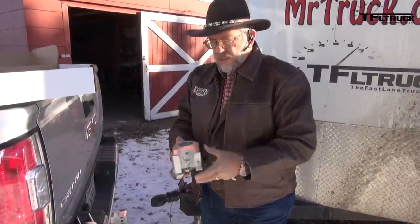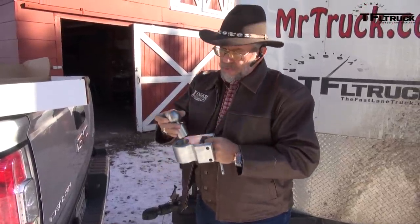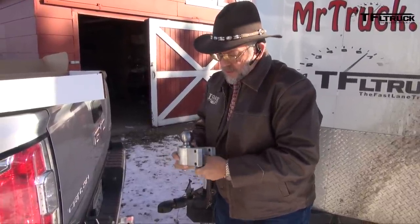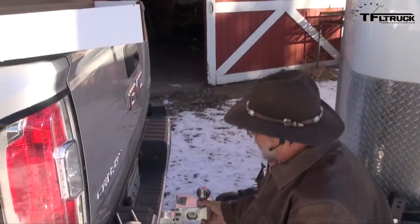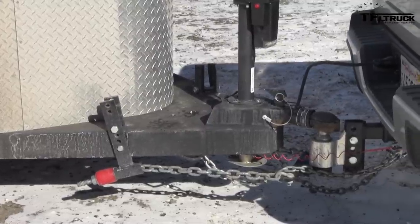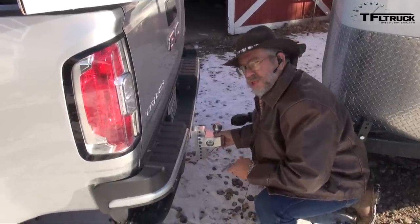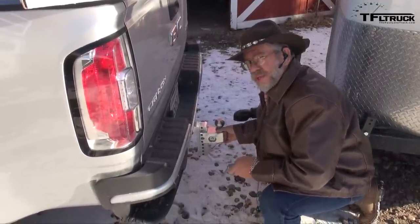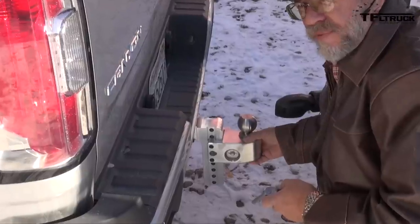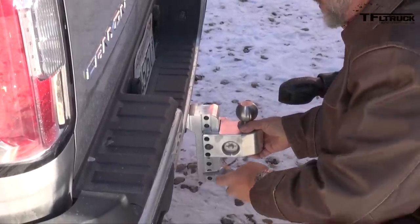We've got the two balls. If you look in there you'll see that little pivot point — that is what weighs the ball. Put the ball in there and secure it with the locking pin, then set it on the adjustable shank. With a two and five-sixteenths ball, this is a two-inch shank made for most trucks — class three and class four hitches rated around 10,000 pounds. There's also one rated at 12,500 pounds with a two-and-a-half-inch shaft for class five receiver hitches.